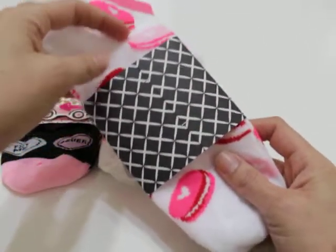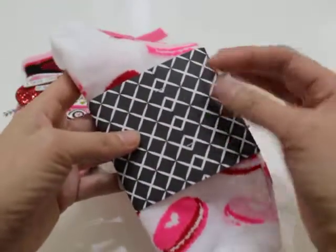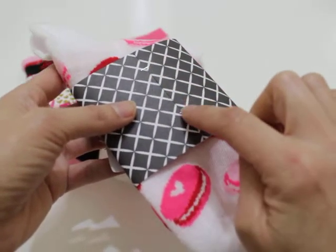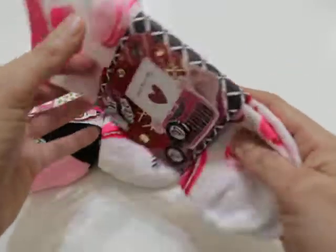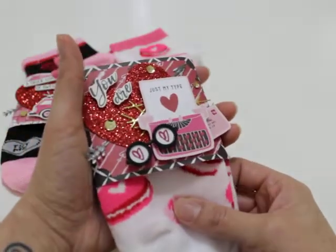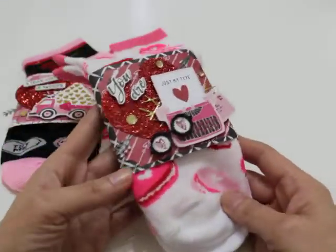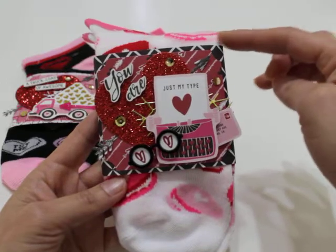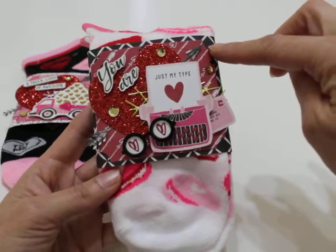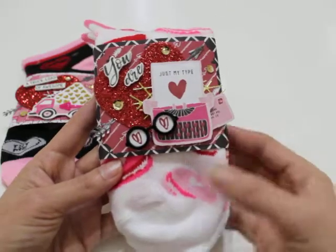I started off by just cutting a piece of paper — a strip that measures seven and a half by three. Then I folded it over the socks and used a little mini stapler to staple it closed. You want to make it so it's not too tight so it can easily slide on and off, because I do mean for these to be reusable. Once I attached that strip, I went ahead and cut out another piece of pattern paper and used my corner punch — it's like a ticket stub one — and just cut out the corners.